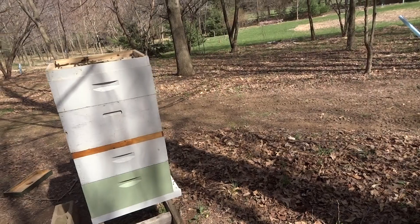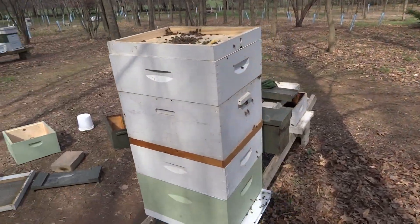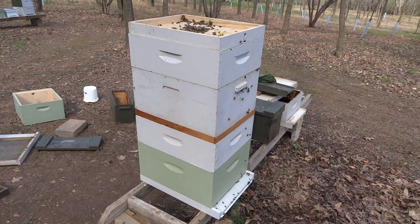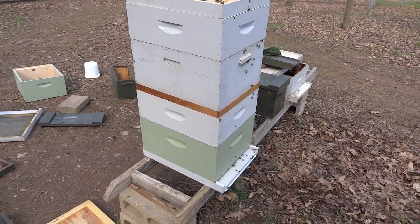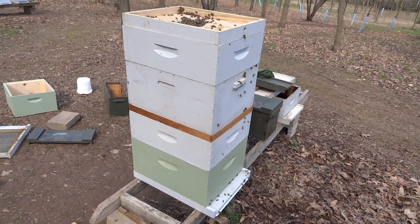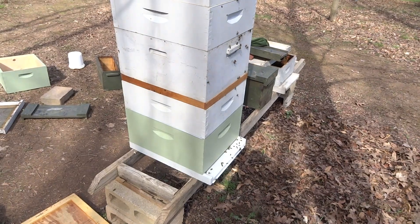Nothing's for sure in beekeeping — the only guarantee is you will be stung. Anyway, just thought you'd be interested in it. If you like the videos, hit the like button and subscribe — hit the red button in the corner. You get the videos free of charge. Be happy, bye-bye.